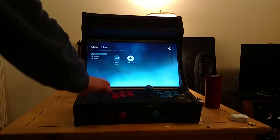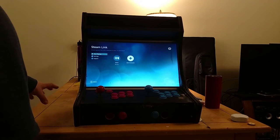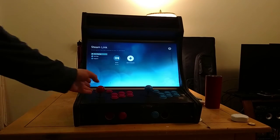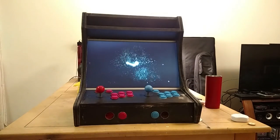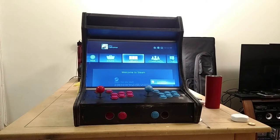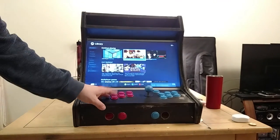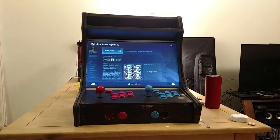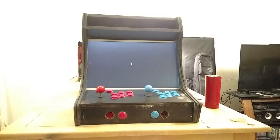It's also very important to have a home button mapped somewhere. Without it you'd need a Steam controller or Xbox controller nearby. Once I got the home button set up, I put the Steam controller aside and don't really need it anymore. Other games like Ultra Street Fighter 4 and Mortal Kombat 10 also work with multiplayer.